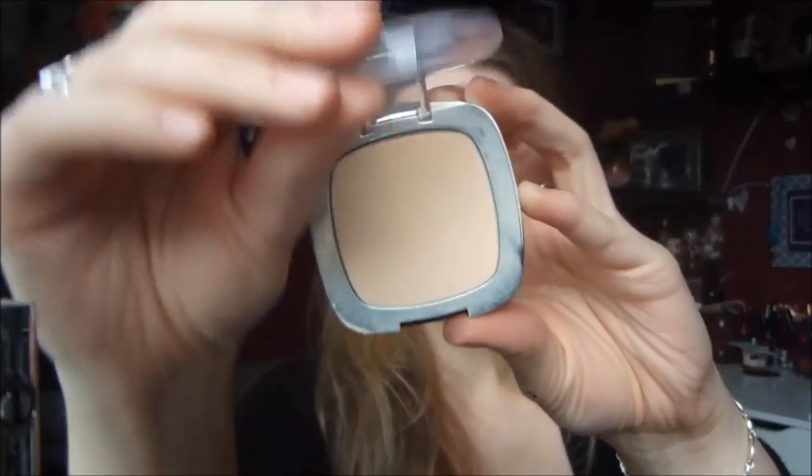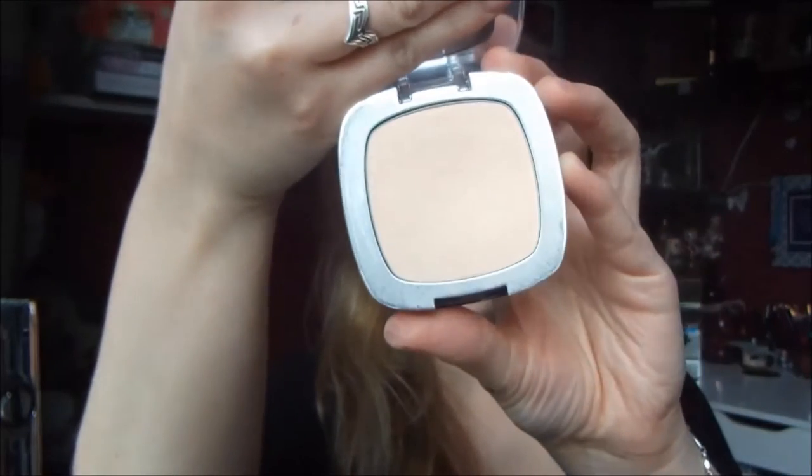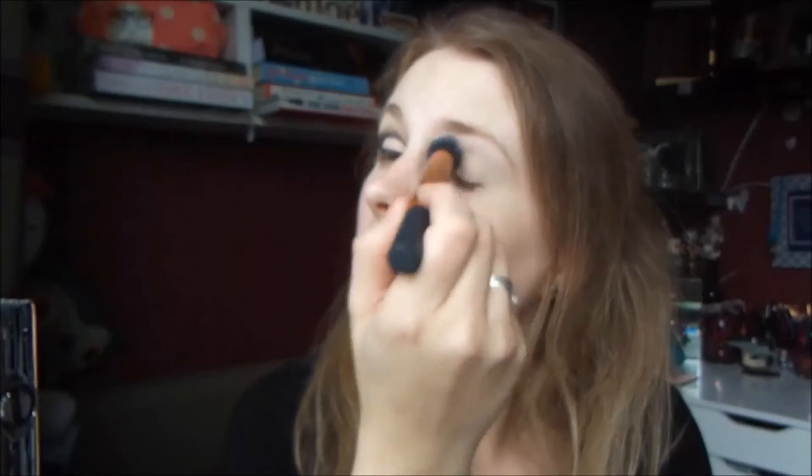To start off with, I'm priming my eyes using my Remole Concealer, and then just setting that with my L'Oreal True Match Pressed Powder. I'm just using a contour brush for that.